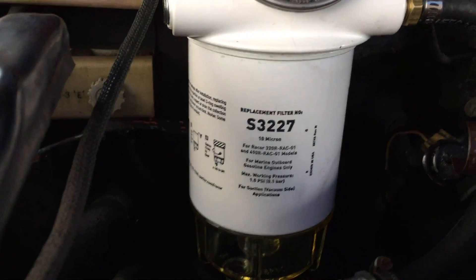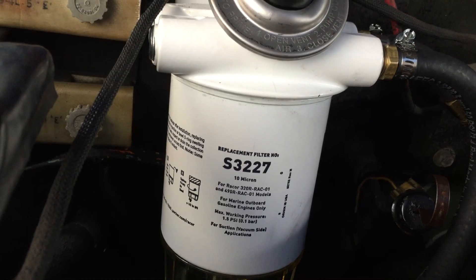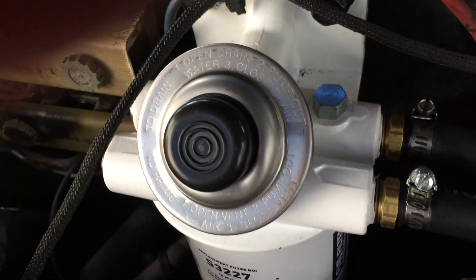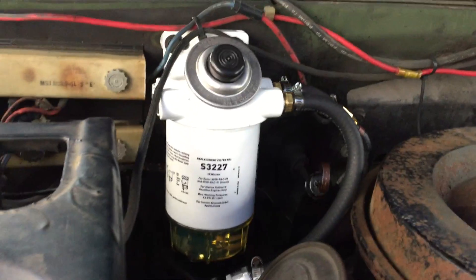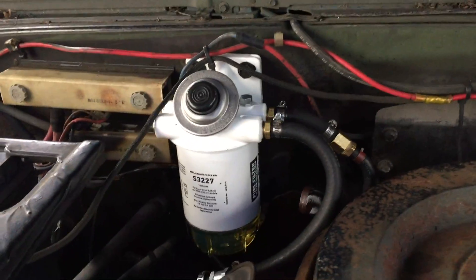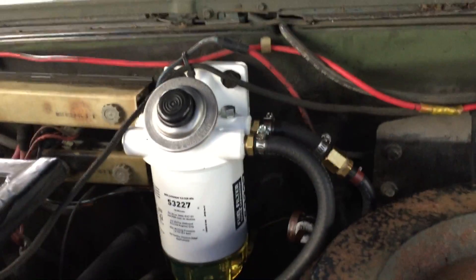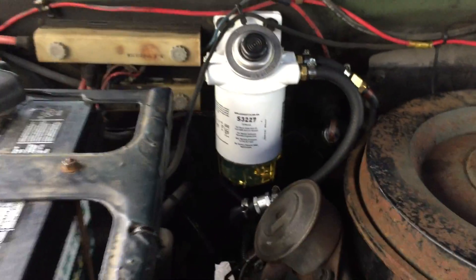Pretty simple. Now, before screwing this filter on you can fill it up with some diesel to save yourself some pumping — I didn't, because it came all together and I just went ahead. So I'm going to see what happens — how many pumps it takes to bleed one of these when it's dry. The answer is 75. That screw right there — you take that out completely. It's a plug, not just a bleeder screw. Take it out, and then 75 pumps total; you should see it squirt out that little screw hole. Plug it up, and that's it.